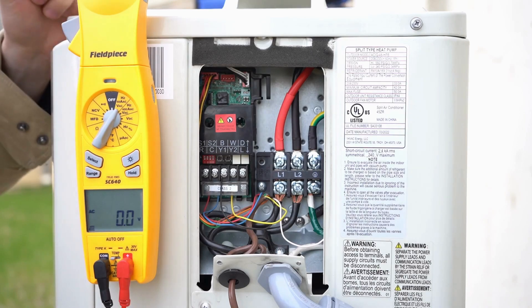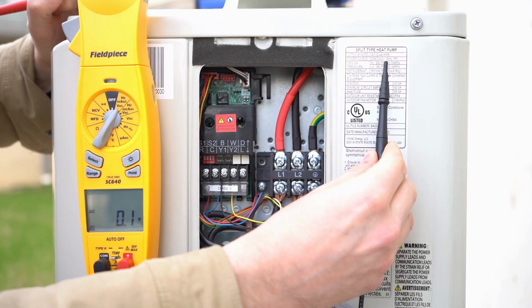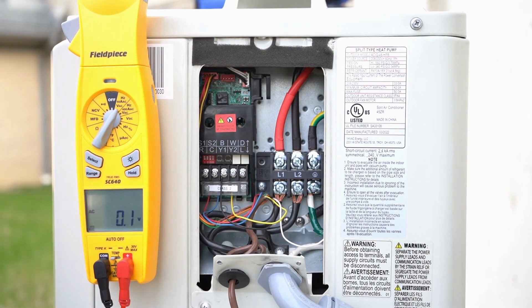Here we've got a shot of our ACIQ 48 HP B. This system is not hooked up for communication — it's actually hooked up for 24 volts.